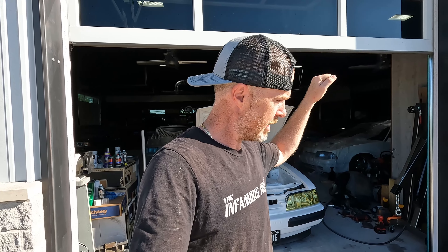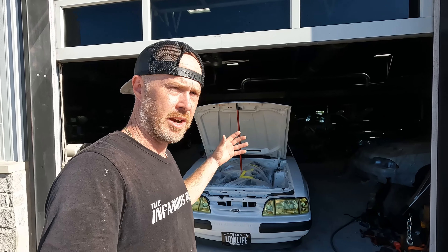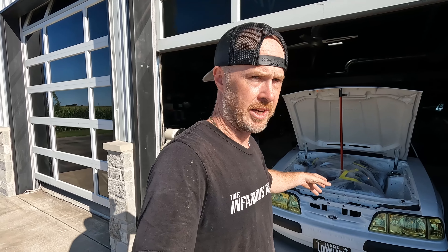You guys ever worked on something and you're like, oh, I'm just going to do it a little bit more? It's like when you're spreading bondo and you got a really good slick, and then you give it that one more pass and you end up lifting or pulling some up. Well, you've got to know when to call it. And I called it. You guys are going to see everything that I went through in order to call it and to get to where we are right now.